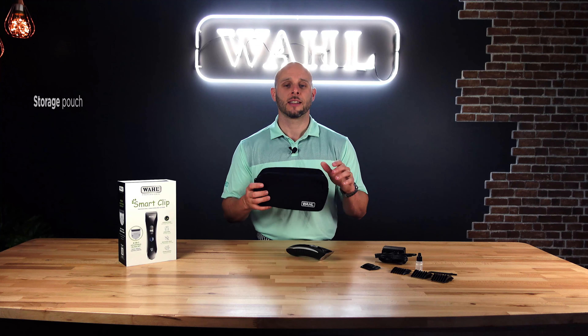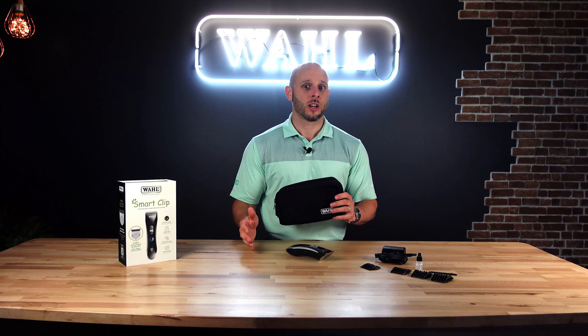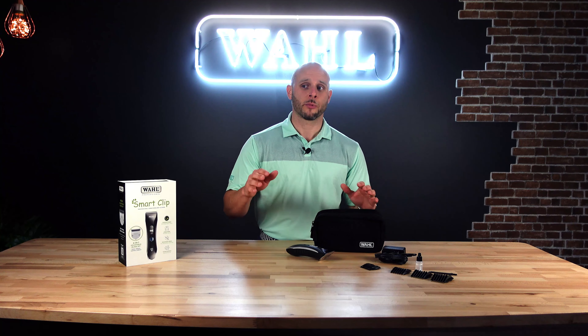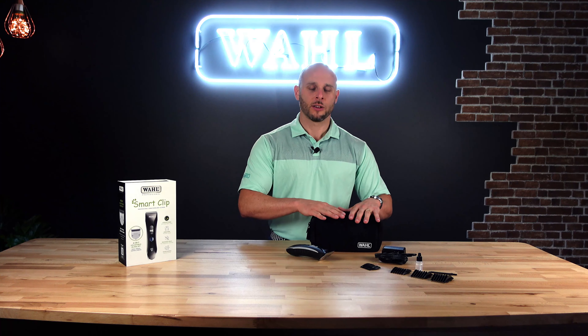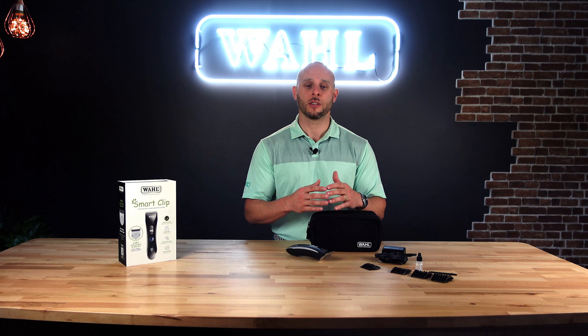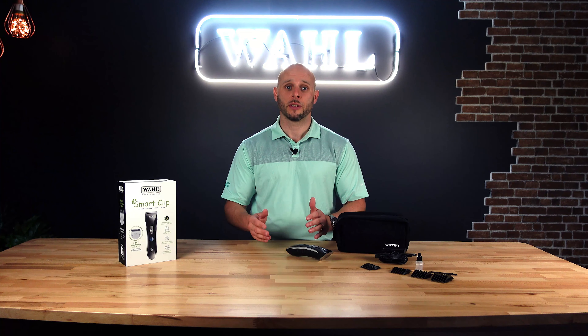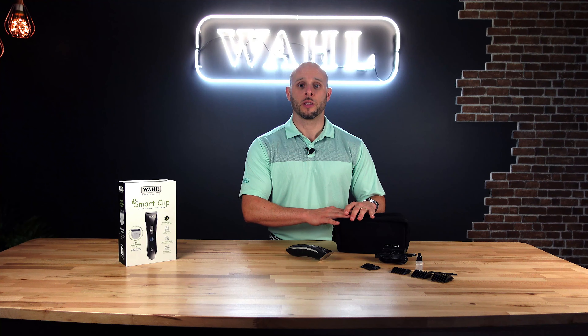We also have this nice kit bag. It's really easy to lose bits and pieces when you're in the shop or working from home — you can't remember where your number one comb is or where you left the charger. Simply keep all your kit contents in here and you'll always know where they are. If you work in different salons or shops, or if you're traveling, it's also a great option to store everything and move along with you.